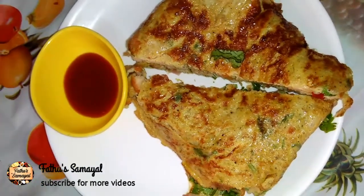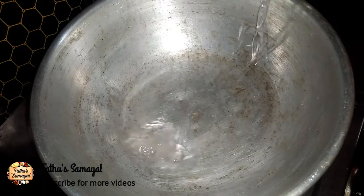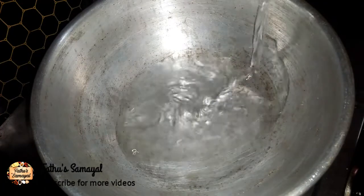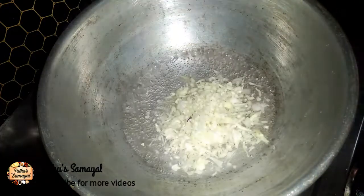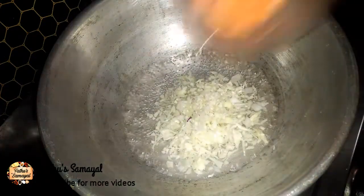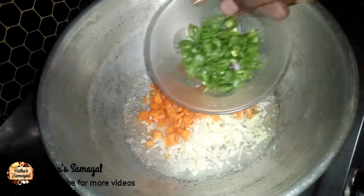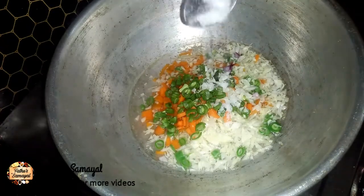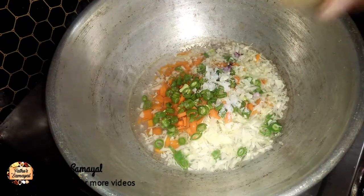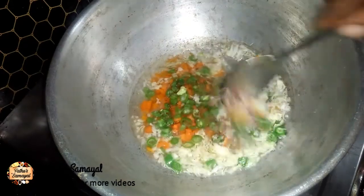We use vegetables to make a tasty filling. You can add cabbage, carrot, and wheat. You can add any vegetables. Add salt, pepper, and mix them together.